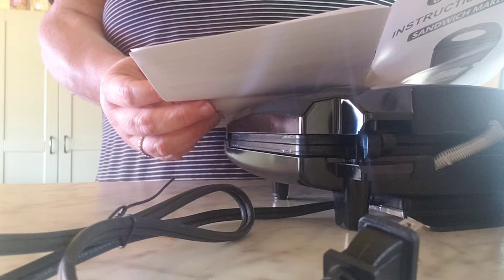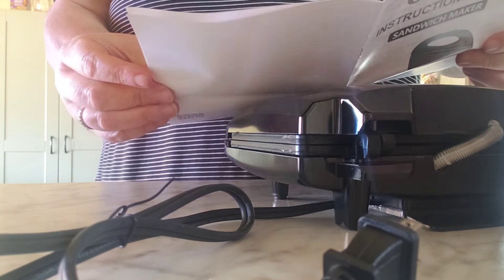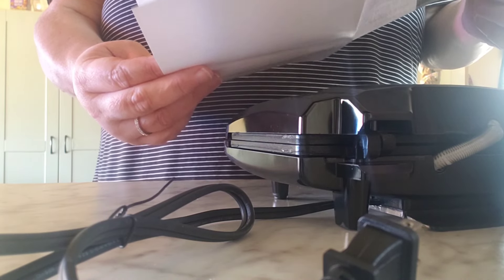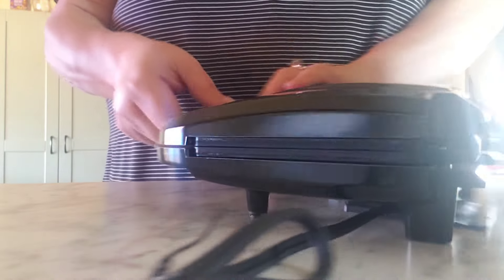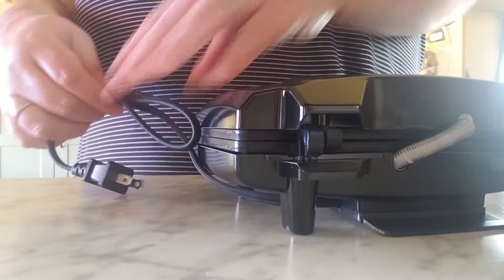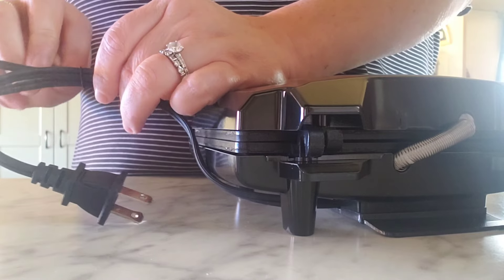Read all the instructions before using - do not touch the hot surface, use hand to knob. It just says how to use it. It's got a clip here - voila! It's fine. Put it on there - it's gonna be so good to make grilled cheese. Everybody loves grilled cheese around here.